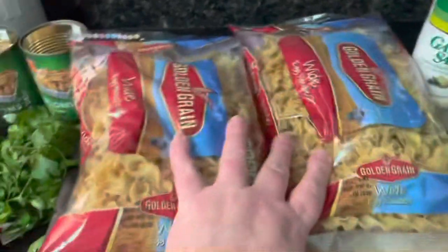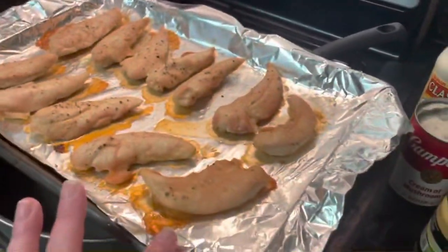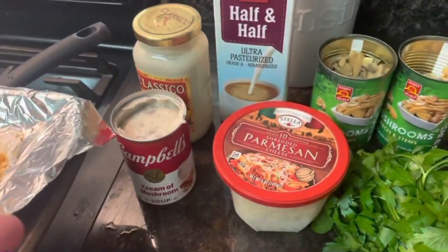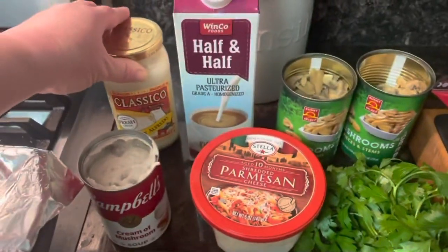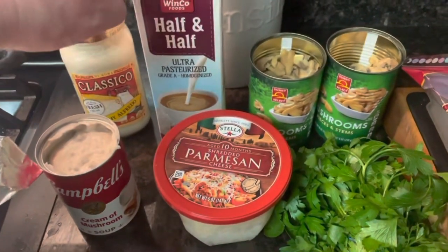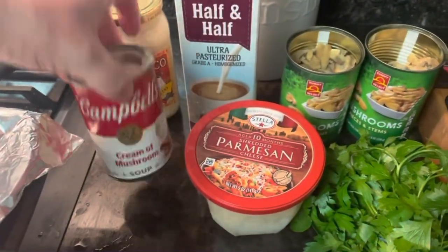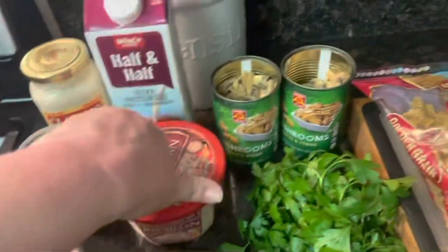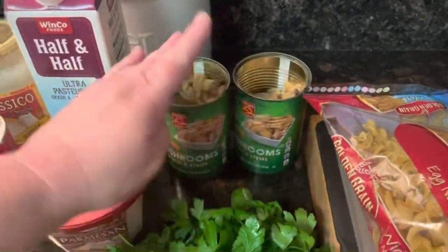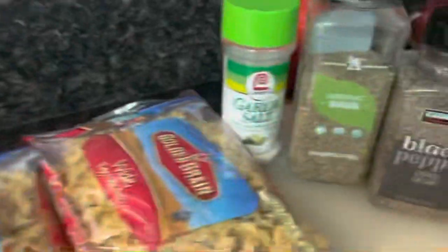I have two packets of this because we're a large group. I'm going to cut the chicken into bite size. For the sauce, it's not an alfredo sauce, but just a version that we make. I use one can of this, some cream of mushroom soup, some Parmesan cheese, finished with some parsley, two cans of mushrooms, crushed garlic.